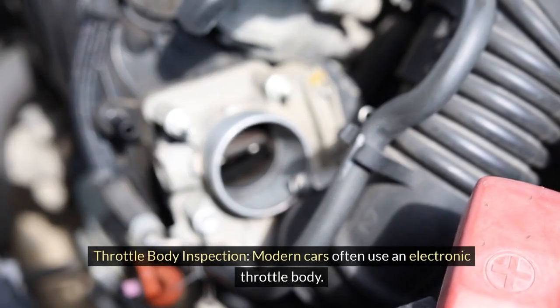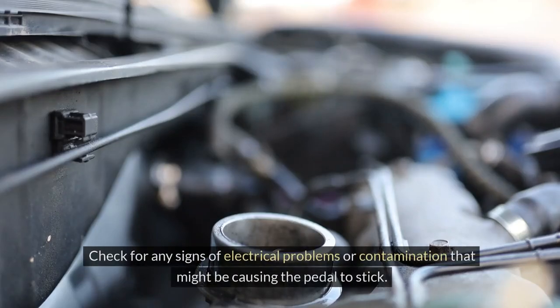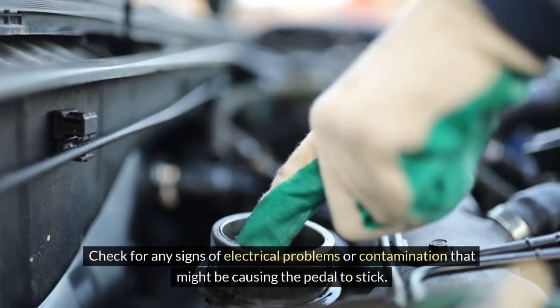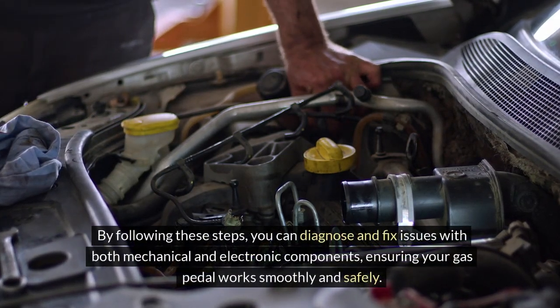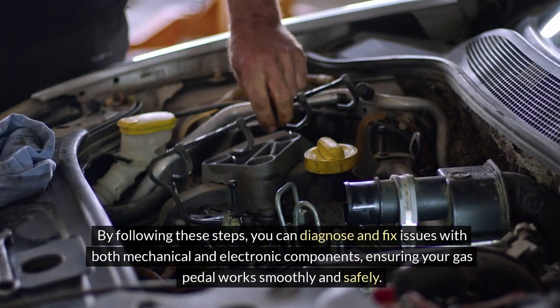Fourth, throttle body inspection. Modern cars often use an electronic throttle body. Check for any signs of electrical problems or contamination that might be causing the pedal to stick. By following these steps, you can diagnose and fix issues with both mechanical and electronic components, ensuring your gas pedal works smoothly and safely.